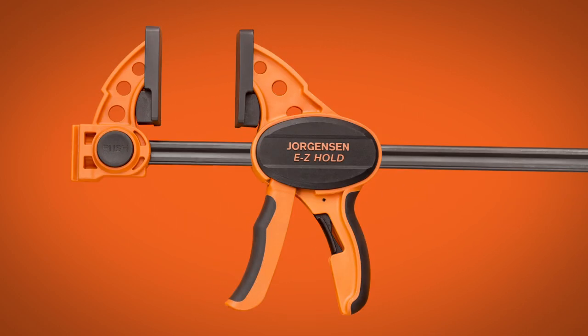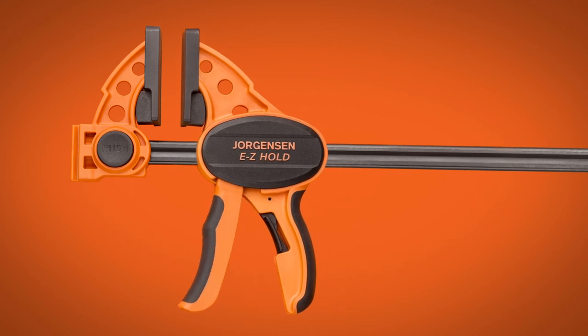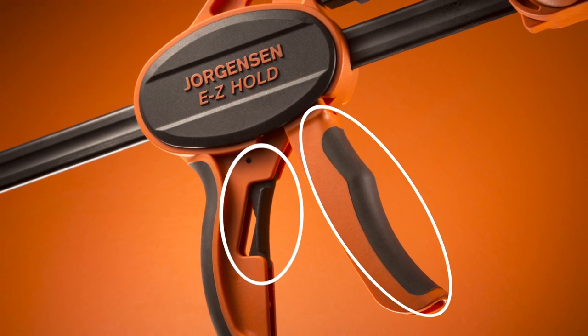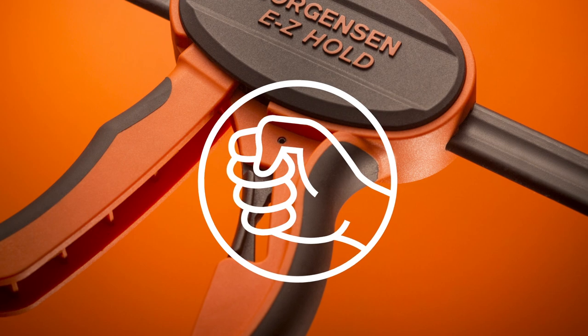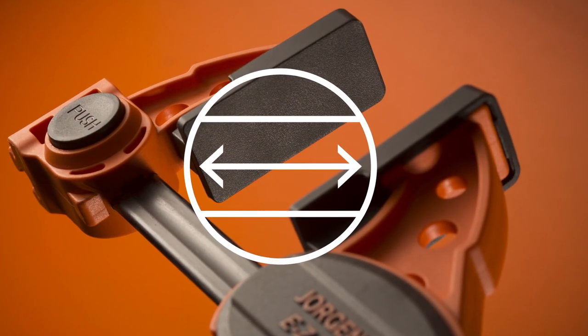Some say you can't clamp with one hand. Well, they're wrong. Easy Hold's patented design with a trigger and quick-release lever allows for speedy one-handed clamping. The comfortable handles make it easy to get a grip. Deep Reach pads help ensure your projects stay protected.